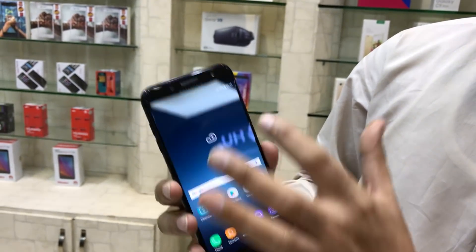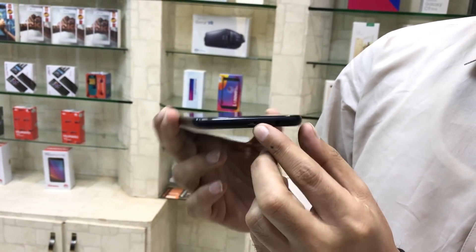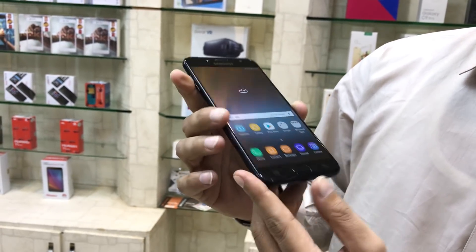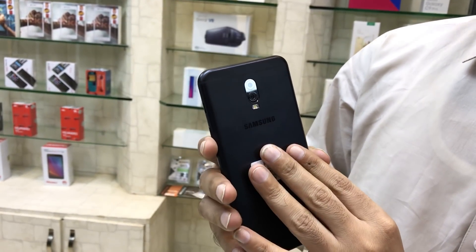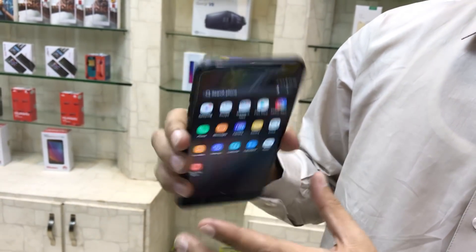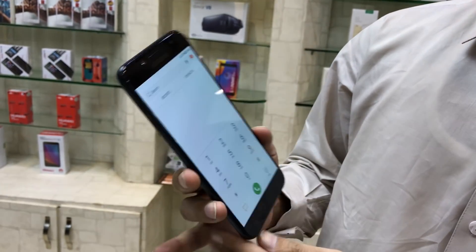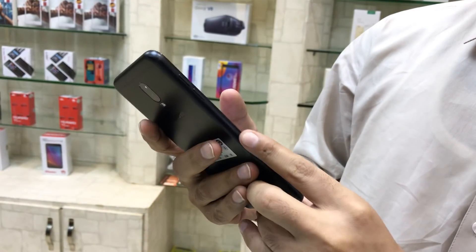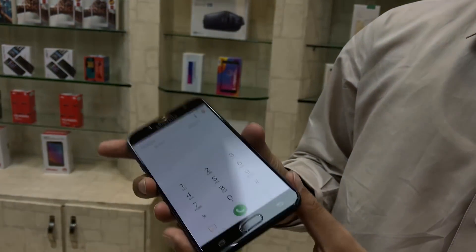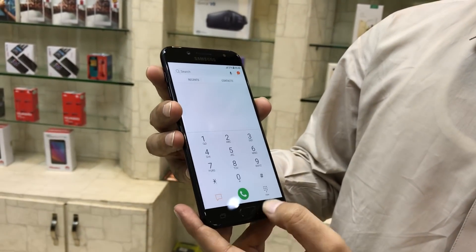It has a Super AMOLED capacitive touch screen with 3G and 4G network support, and micro USB On-The-Go supported. Storage is 4GB and 32GB internal memory with 4GB RAM. You can see its look — it's a matte black color with hybrid dual SIM, both SIMs are nano SIMs. It has a 3000mAh battery and a front-mounted fingerprint sensor.